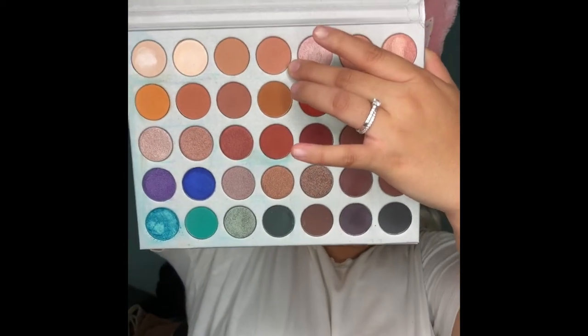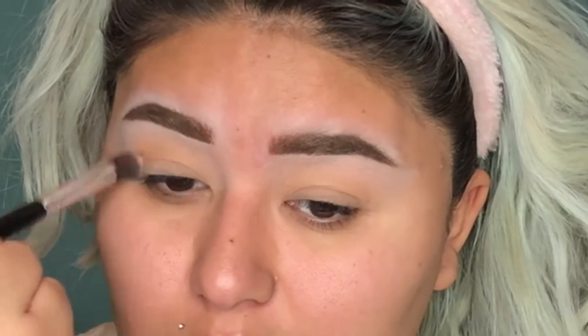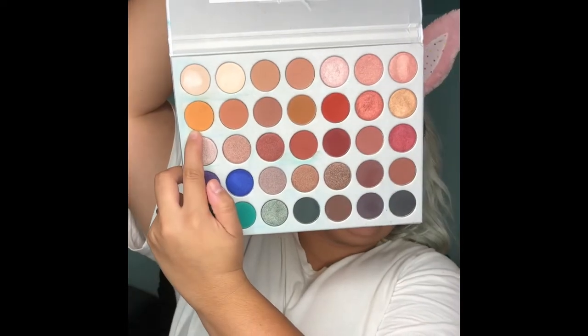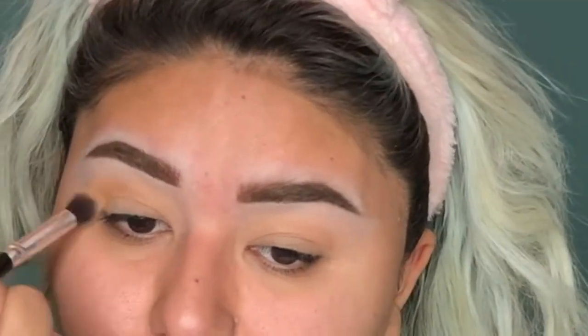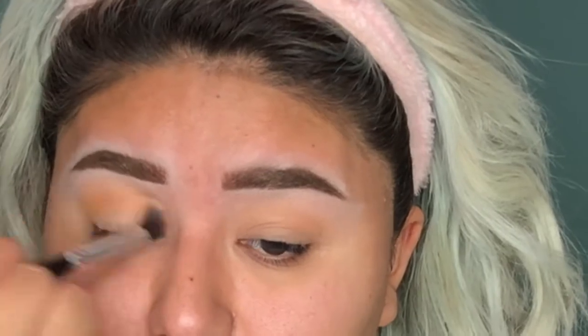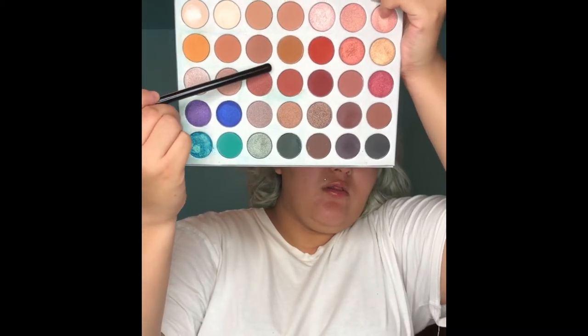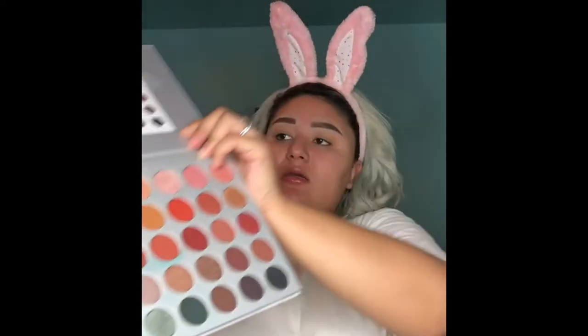Now I'm going in with MFEO, which is this one. Now I'm going in with Creamsicle, which is probably one of my favorite shades in the palette. Now I'm going in with Butter, which is the shade to the left of that one — right here. So I'm going to be using Butter, Pooter, and Pukie.